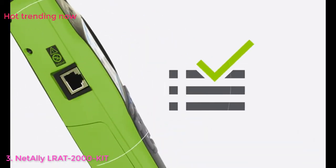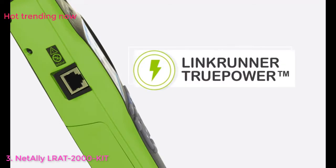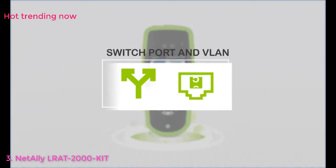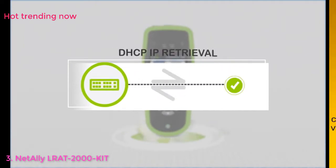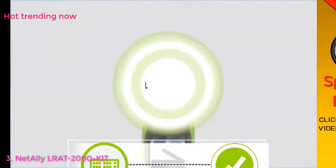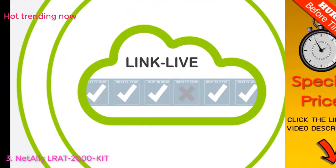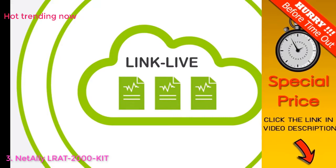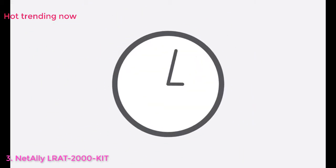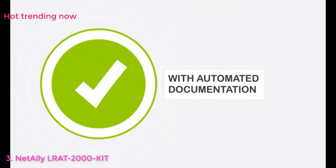You get a complete auto-test of network connectivity essentials, including power over Ethernet, thanks to the LinkRunner TruePower feature. LinkRunner AT checks link speed and duplex settings, tells you which switch port and VLAN you're connected to, verifies connectivity to key network devices, and checks for working DHCP. LinkLive cloud service is also included, allowing an unlimited number of test results to be stored for an unlimited amount of time, making it easier than ever to document and share your results with clients or team members. Why waste five minutes when you can get all the answers you need in 10 seconds with automated documentation too.